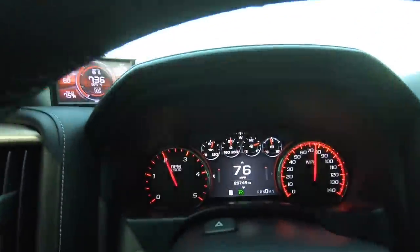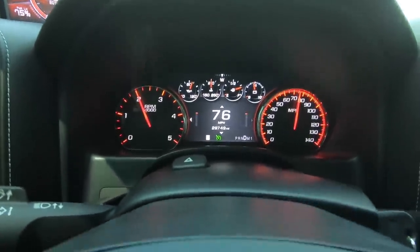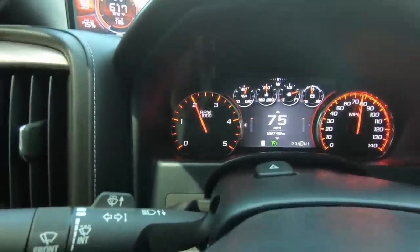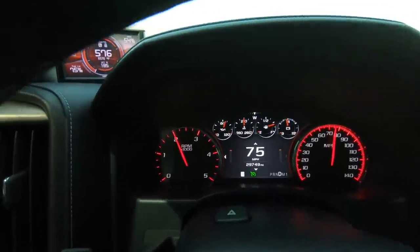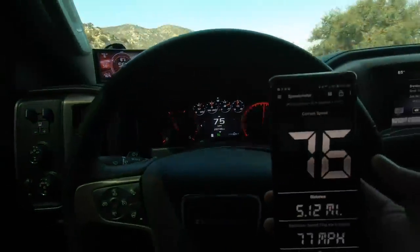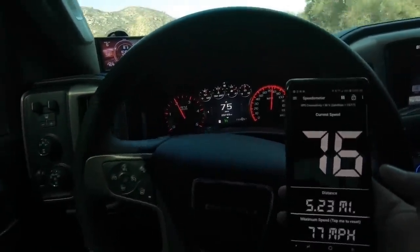At 76 miles an hour we are at exactly 2,000 RPM — call it 75 mph at 2,000 RPMs. The phone says 75 miles an hour, so we're right on. Everything's good. Let me know what you guys think.